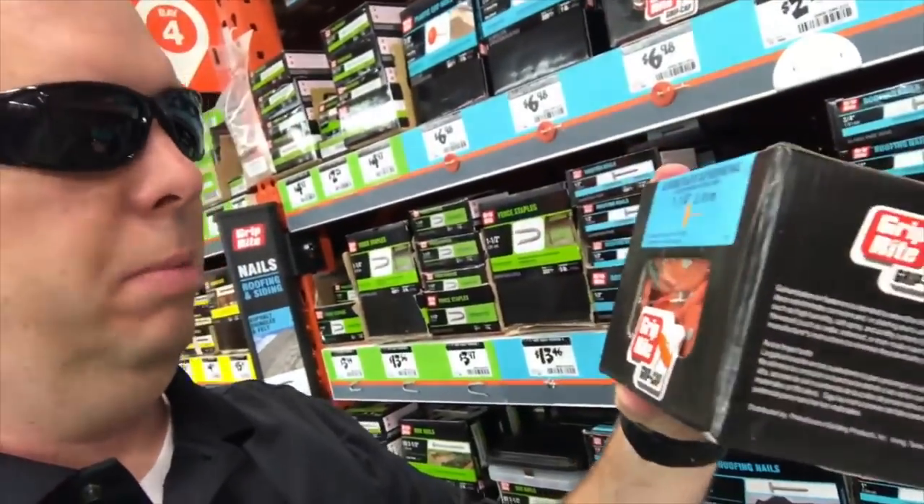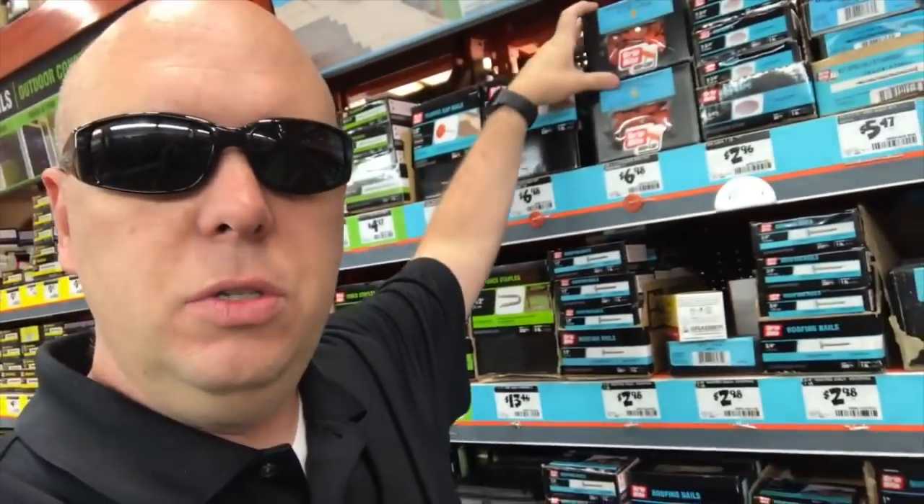I recommend these little roofing nails with the small plastic round caps on them. They drive into the stakes really easily — about six to seven bucks a box and you get around 280 pieces, more than enough for what you'll need. The little round cap keeps the nail from driving all the way through the sign, so it actually holds the sign on during wind and rain.